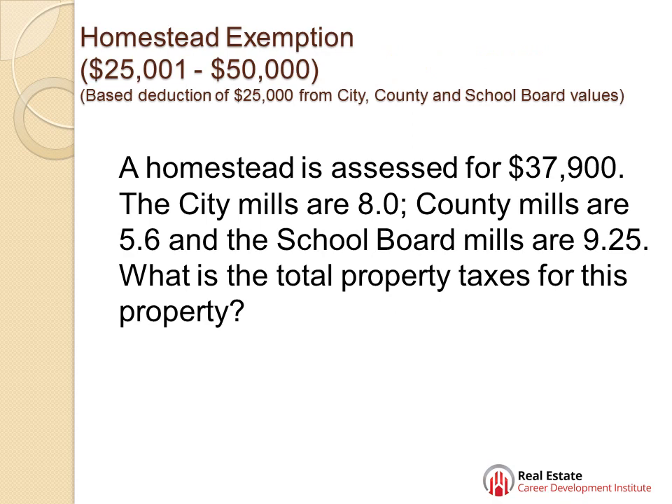Now we're going to talk about homestead exemptions — $25,000 and $1 to $50,000. You have a base deduction of $25,000 for city, county, and school board. These are the amounts we're going to reduce the assessed value by before you multiply it times the millage rates — times 8, times 5.6, times 9.25.